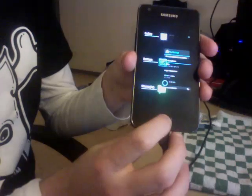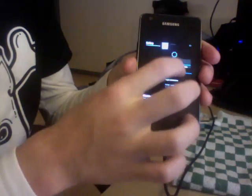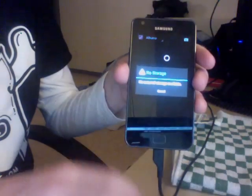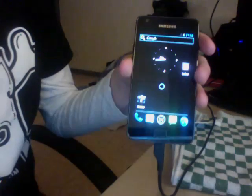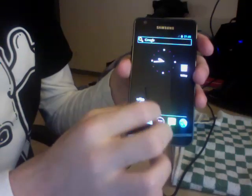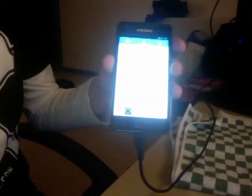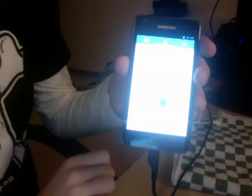We can use the application switching feature from Ice Cream Sandwich, so we can get back to the gallery. Internal storage isn't working properly for now, but everything else is working. This is based on the Alpha 3 version that was posted on the XDA topic a couple of minutes ago.